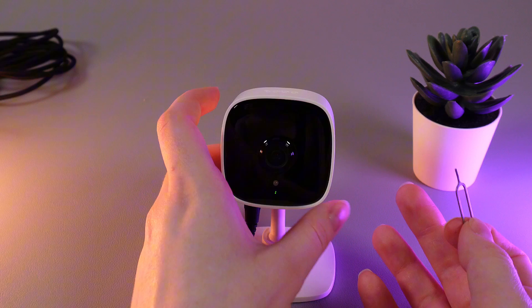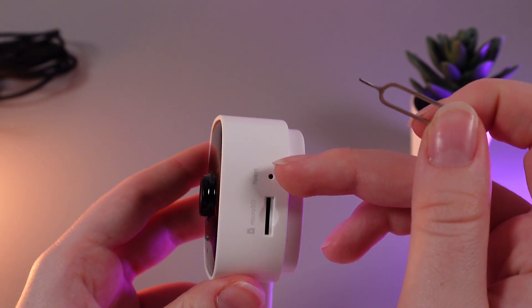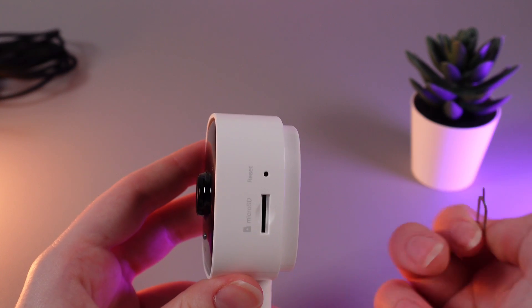Now, we would need to take our camera and take a look on this right side. Here, you'll be able to see this little hole and also this text which says Reset.